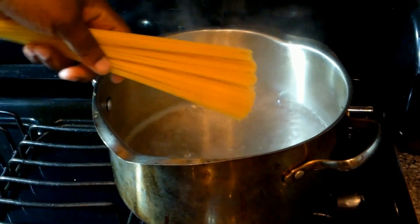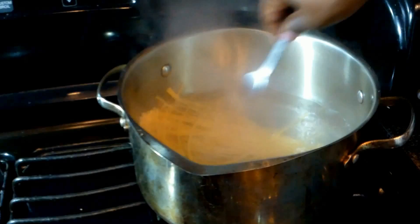Hey, Chef Kendra here. Today we're making spaghetti with little hot dogs. We're gonna get our spaghetti into some boiling water and let that go. You don't have to break it up, it'll fall down. Give it a little stir.